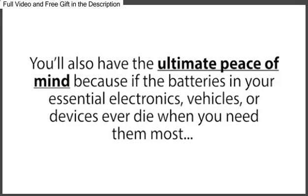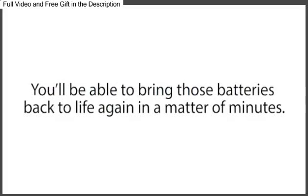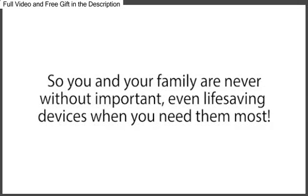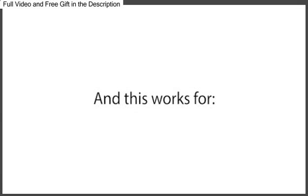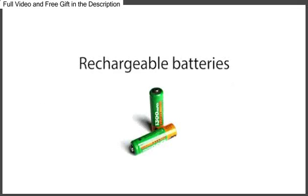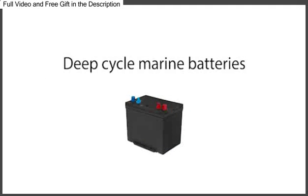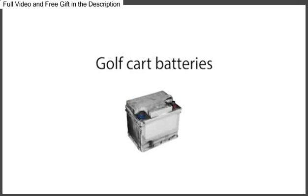You'll also have the ultimate peace of mind, because if the batteries in your essential electronics, vehicles, or devices ever die when you need them most, like in a power outage, you'll be able to bring those batteries back to life again in a matter of minutes, so you and your family are never without important, even life-saving devices when you need them most. And this works for car batteries, computer batteries, phone batteries, rechargeable batteries, long-life batteries, batteries used in alternative energy systems like solar panel systems, deep-cycle marine batteries, golf cart batteries, forklift batteries, and many other kinds of common batteries.